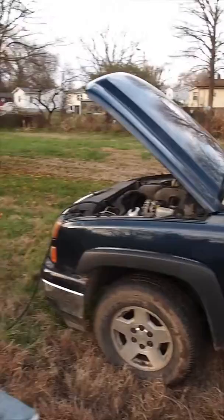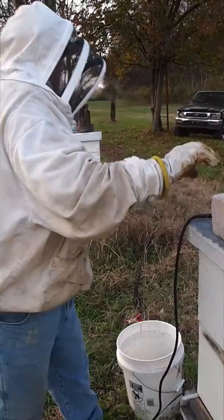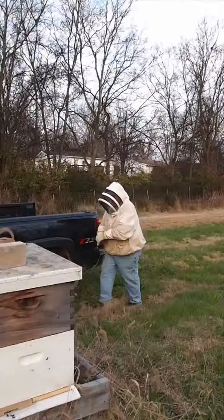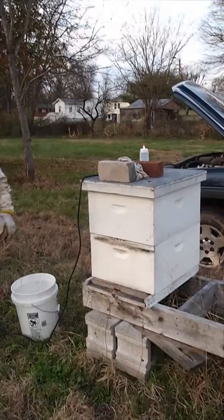You could also use a free-standing battery that you carry along with you, but he says that usually only lasts for about seven hives, give or take. So he just does it on the truck and then moves the truck every so often.